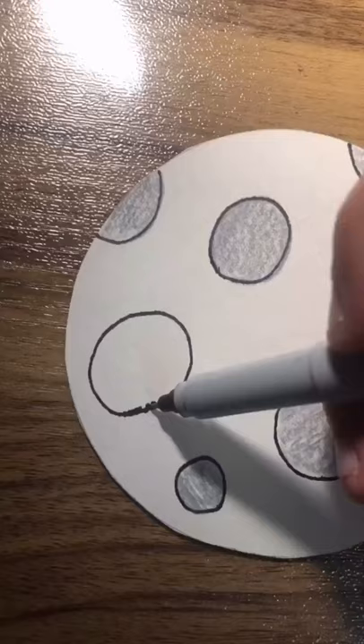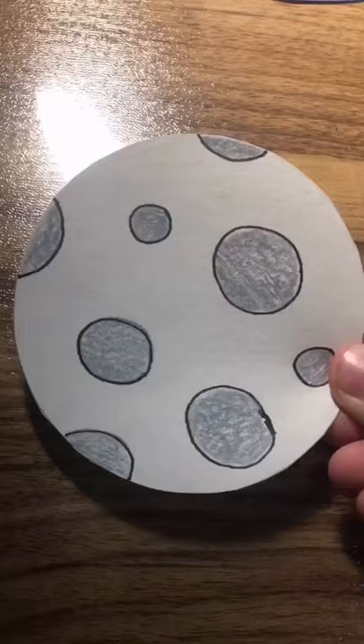Finally, draw smaller circles on the cut-out white circle to make it look like the moon, and glue the moon to the other side of the black strip. Done!